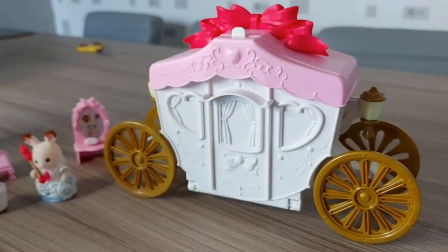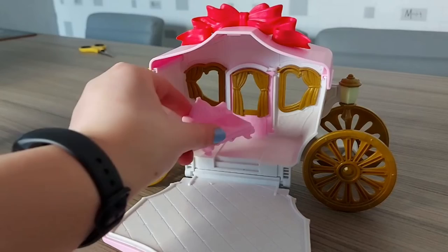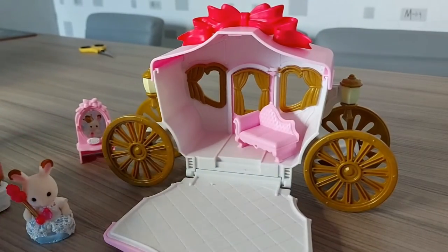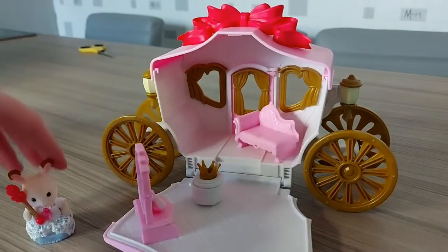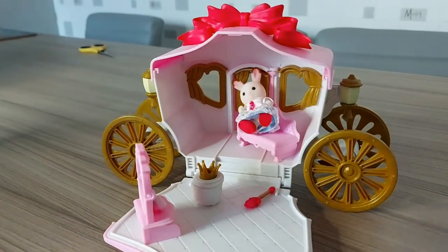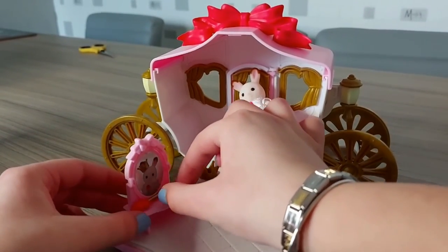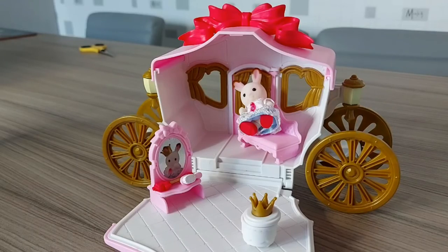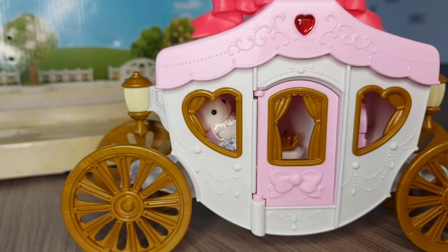So that's really cool. Now I'm going to put everything inside the carriage. I'll put her sceptre on the dressing table as well, with the hairbrush. Looks so cute! Thanks for watching, please subscribe, bye!